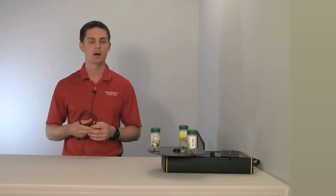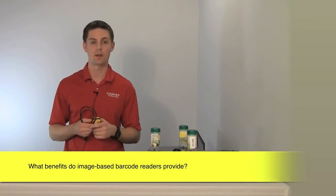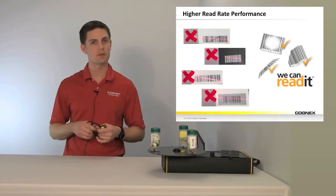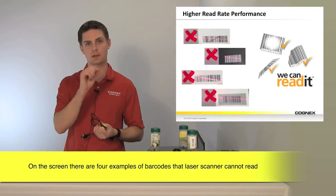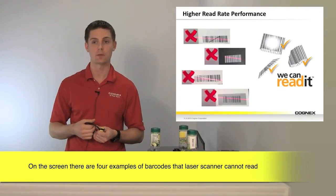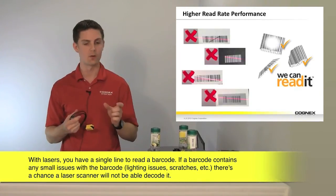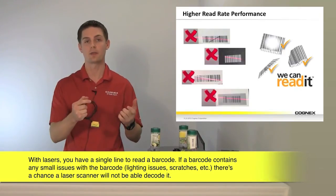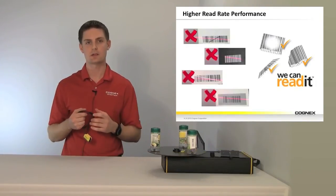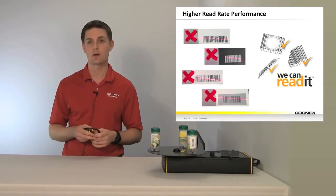We talked about how the technology works, but now it's important to understand why that matters for your applications. We have examples here where you can see a single line laser in four scenarios that are not reading with laser scanners. If you think about it, you have a code and a single line with which to decode it. So if you have any small deformations, inconsistent lighting, or any changes from an optimal code, there's a good chance you're going to miss that read.